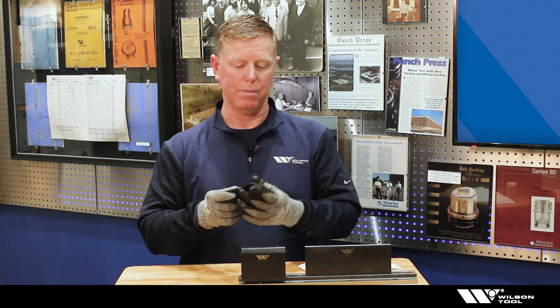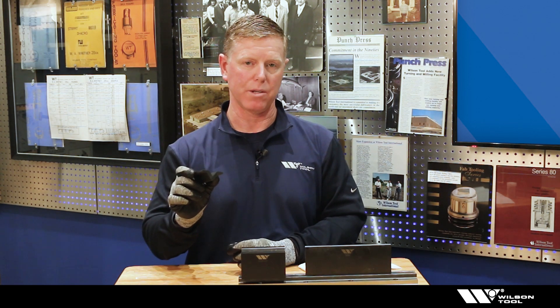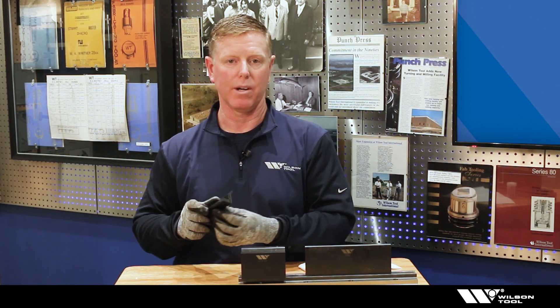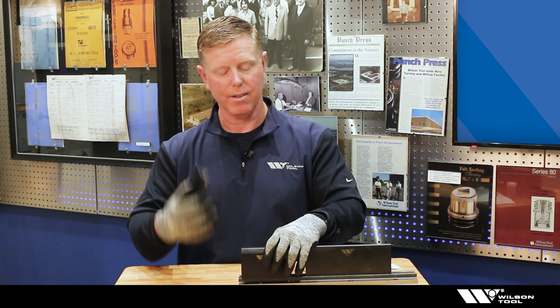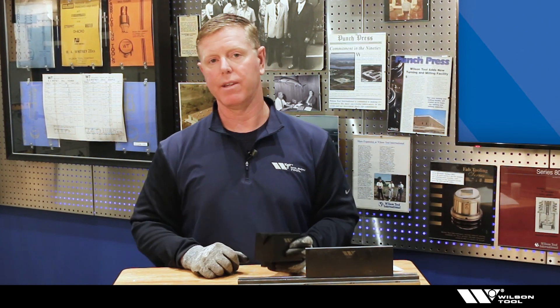Another idea is to take a v-opening insert. These have been made in urethane for years, but more commonly now you might be able to make something much more durable in a printed material. You can make it match the v-opening you already have in your shop and put it right over the top.